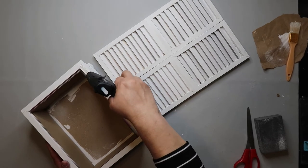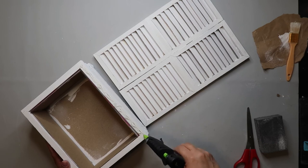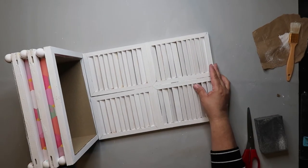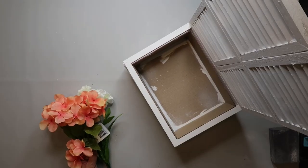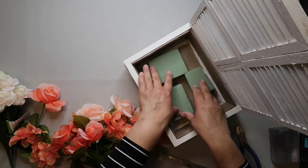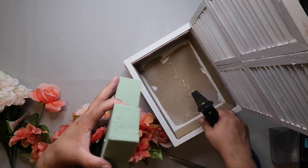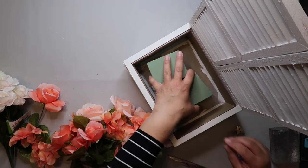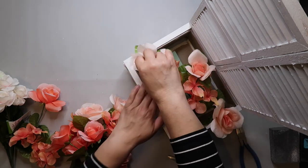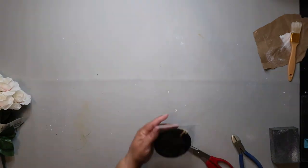Now I'm gluing the shutters to the flower box, which worked pretty easily though I did have to hold it for just a second. Then I'm putting the flowers in using green foam from Dollar Tree, hot gluing it in so it stays in place. Some folks are really better at flower arranging — I am not — I'm just putting it full of flowers and I think it looks cute.